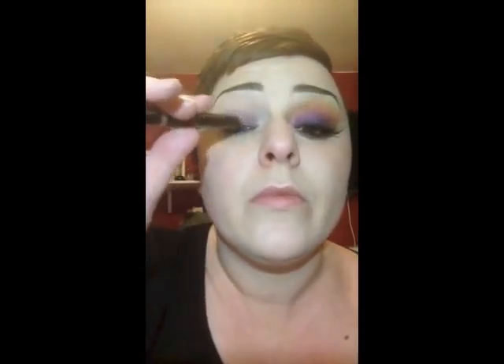Just put a little more there — it needs to be a bit more into my crease. So you want it on the bottom of your lid and just starting to go into your crease, which is where the purple is on the bottom there. Just keep going — this is just going to help the purple stick.